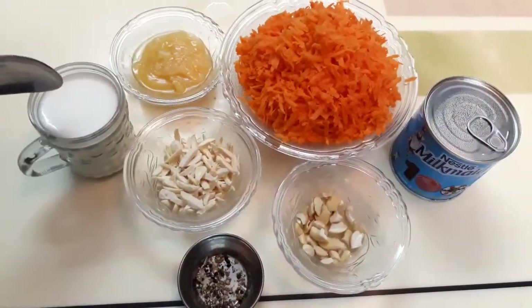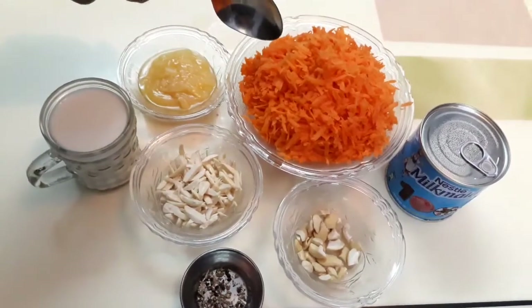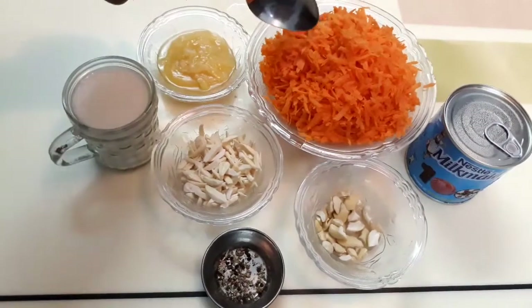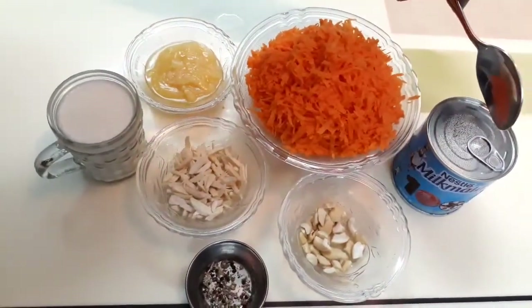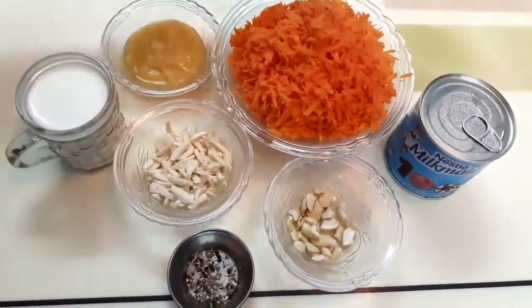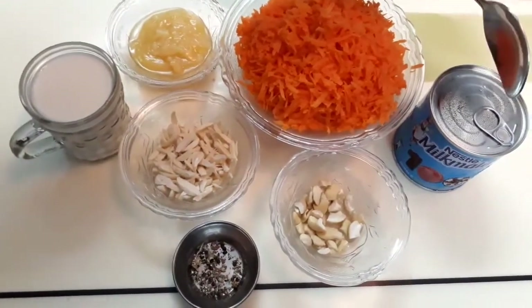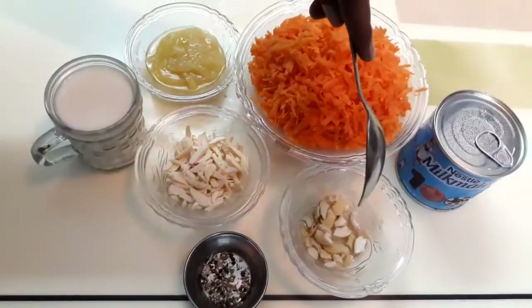The ingredients are: 100 ml milk, 50 ml ghee, 400 grams of carrot — we need to peel and grate it. Milk maid is 400 grams, we use 200 grams. We also use 200 grams of sugar, and we need to make the condensed milk. Add about 20 grams.